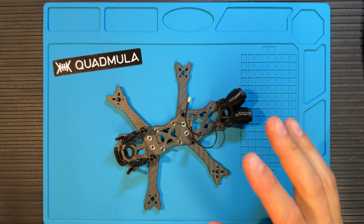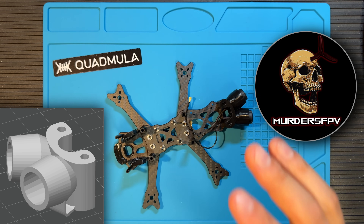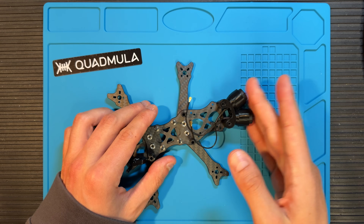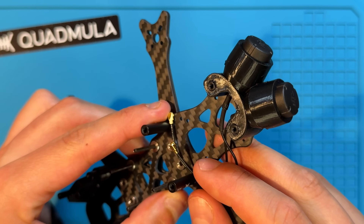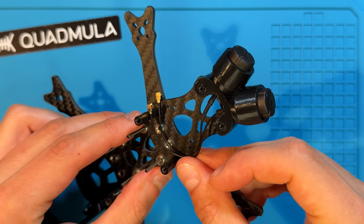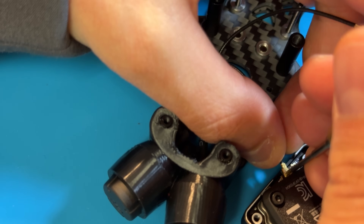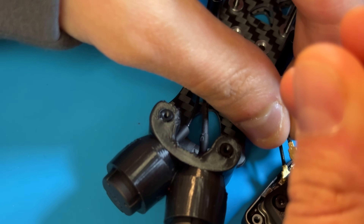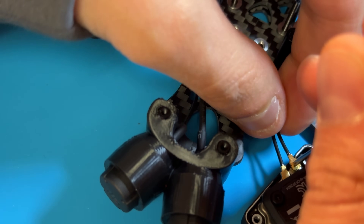I wanted to thank MurdersFPV who designed this antenna support, it's free for everyone to download and I highly suggest you go ahead and check out his channel, he's doing some amazing flying on there. Once the antennas are ready, we just pop them in and we make sure that the UFL connectors are facing downwards so they're easier to connect to the air unit. That makes reconnecting them a whole lot easier. You can already hear a satisfying click once they're in.